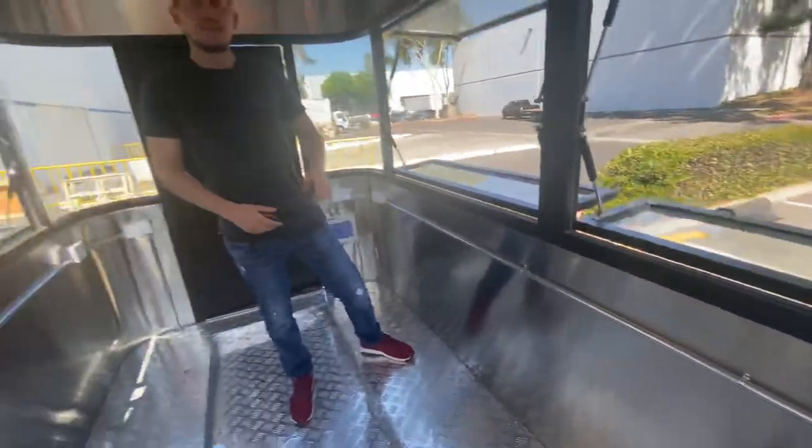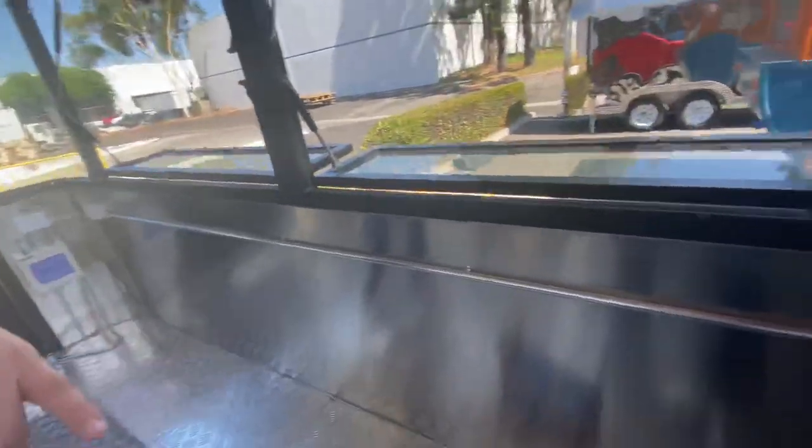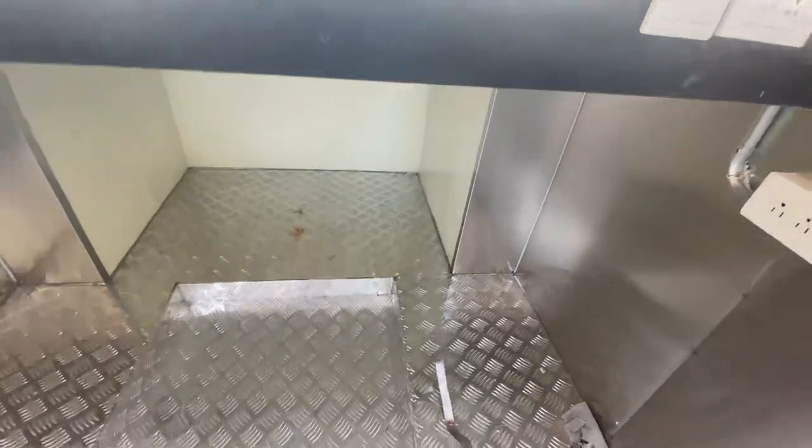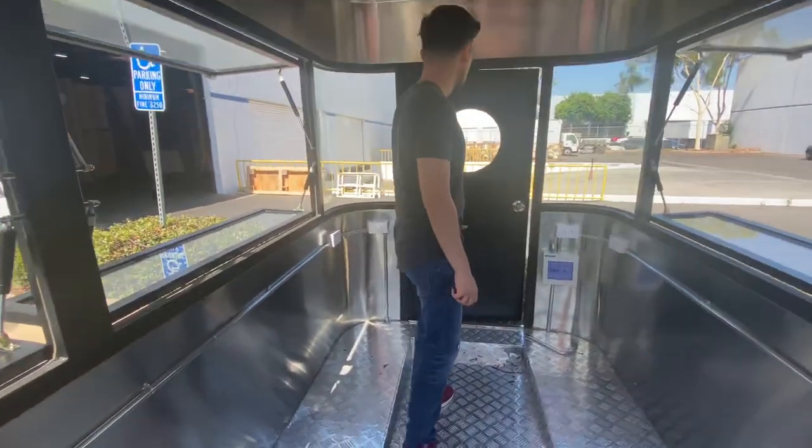So that's going to be the inside measurements for this unit. As you can see over here in the back, you also have storage — so if you want to place your product, you have space, very good space in there, to store whatever you want in this trailer.